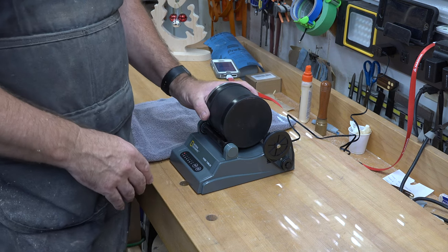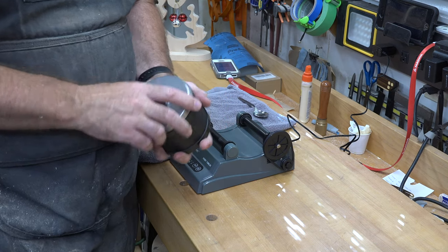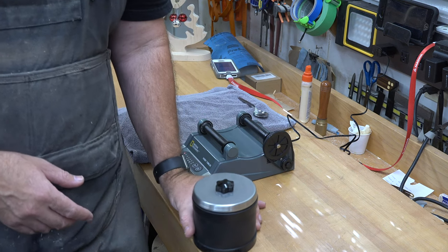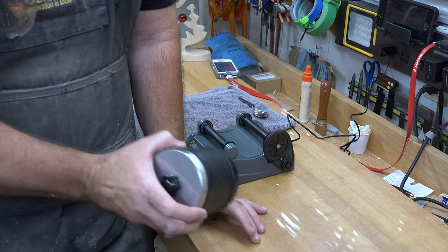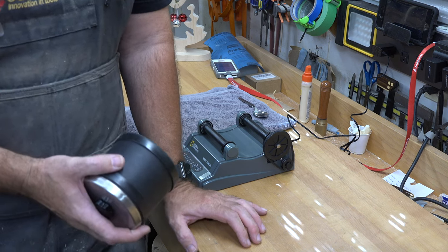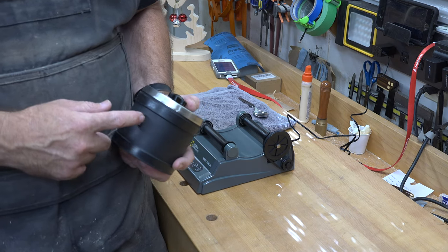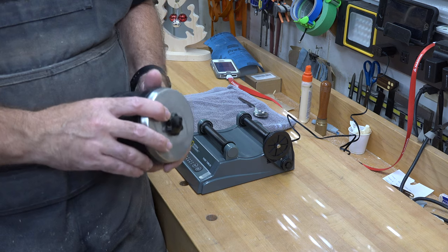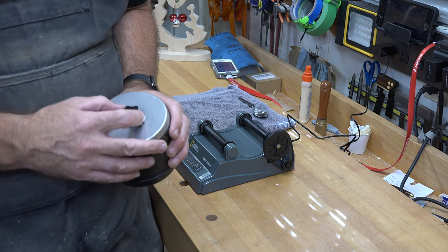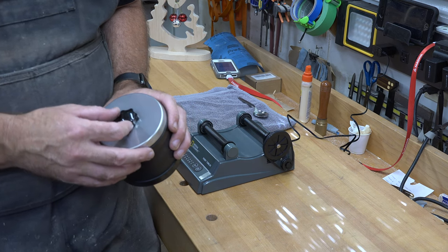It's been a week and the rocks have been tumbling. What you need to do now is clean off all the stones and clean out your container — we need to get the second step of grit in and get it turning again. I'll caution you: do not put this liquid down your drains, it will gunk them up. I'm going to use a bucket, a hose, and a strainer to clean everything up.